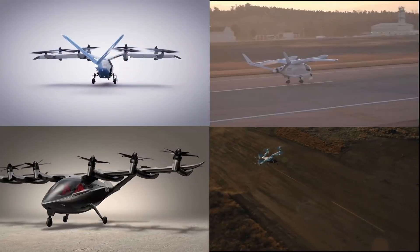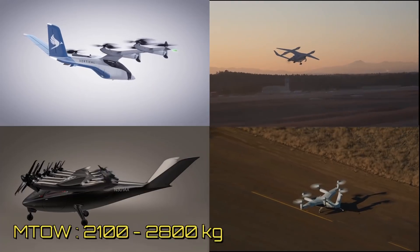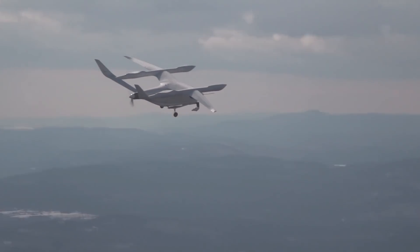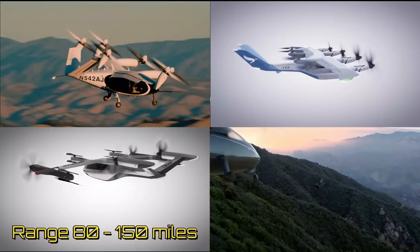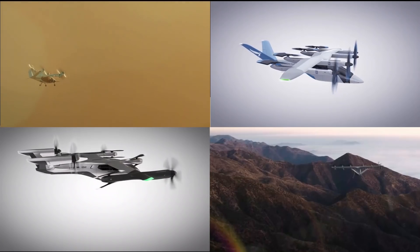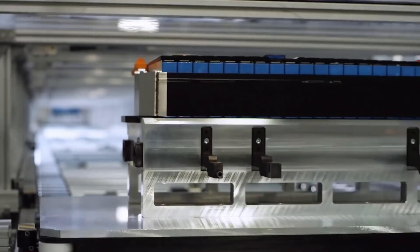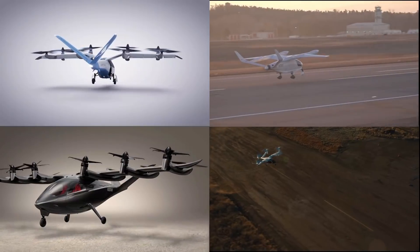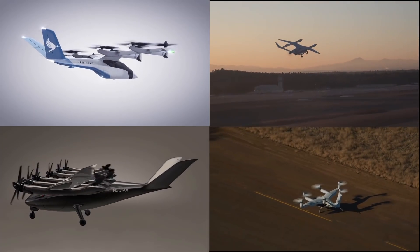All of the mentioned aircraft have a maximum takeoff weight in the range of 2,100 to 2,800 kilograms and a payload capacity of 400 to 550 kilograms. The range is between 80 to 150 miles, and the top speed is between 150 to 200 miles per hour. The difference in range between these aircraft is mainly because of the different amount of battery energy kept as reserve. The lift to drag ratio of these standard eVTOL aircraft is in the range of 12 to 18.